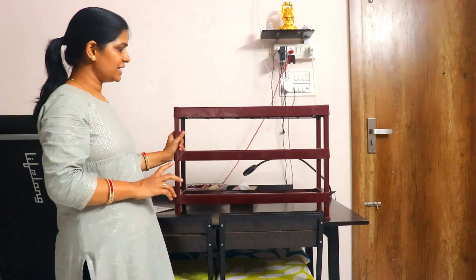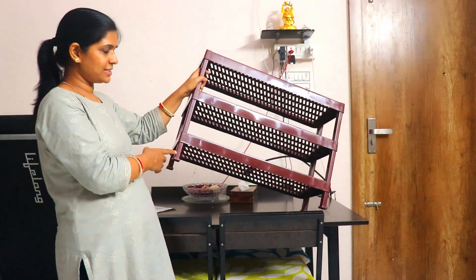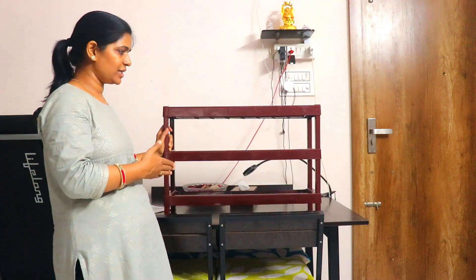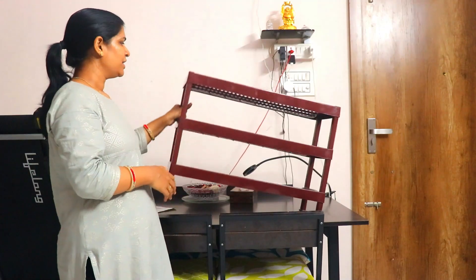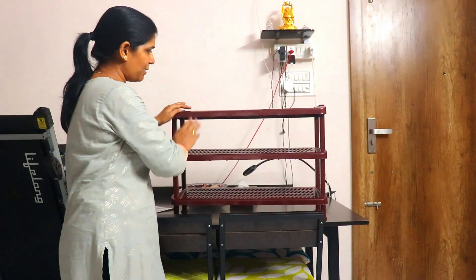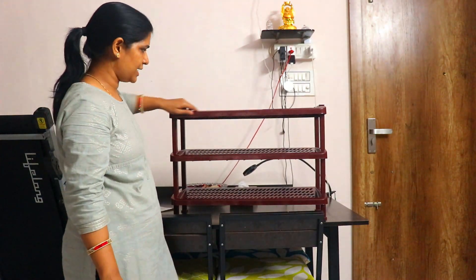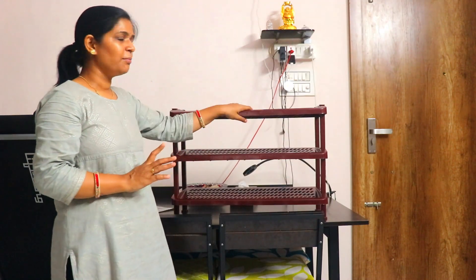The size, according to me, is very good. At the bottom there are legs, which make it easy to keep the shoes on. This is a good multi-purpose shoe rack overall.